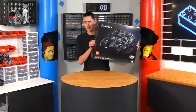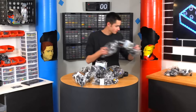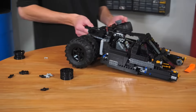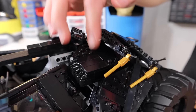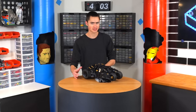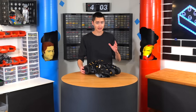The first thing we need to do is see how long it takes to build. That's a lot of pieces. This set took me around four hours to complete, but it is absolutely amazing. I want to give a huge shout out to the designers at Lego who designed this set, because they did an amazing job.